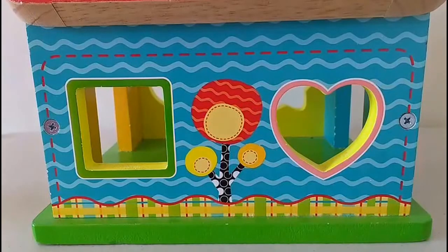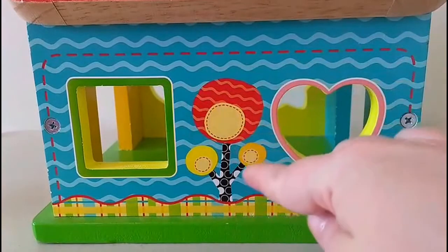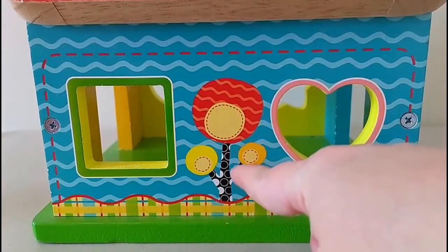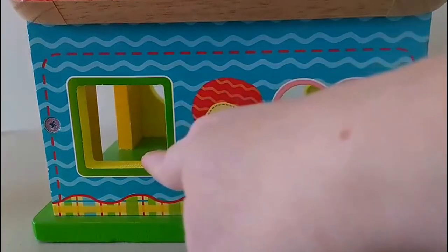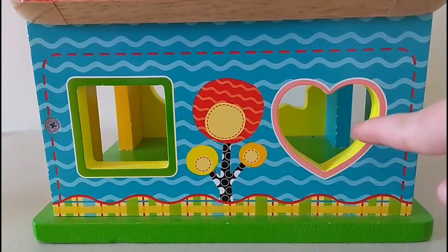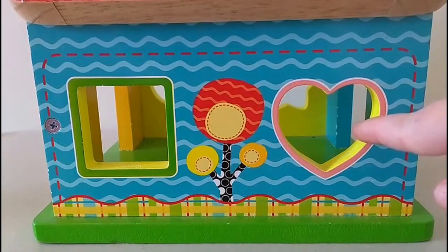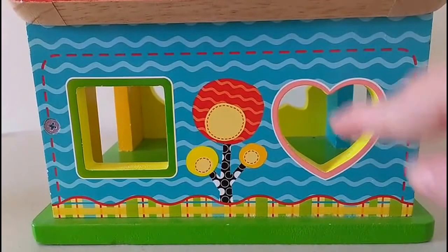What do you guys see over here? I see a beautiful red flower, and the flower is in the middle of two shapes. I see a square on the left and I see a heart on the right. I wonder if we can find these shapes and put them in the holes. Let's see.